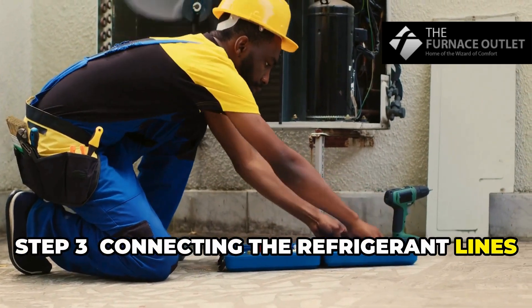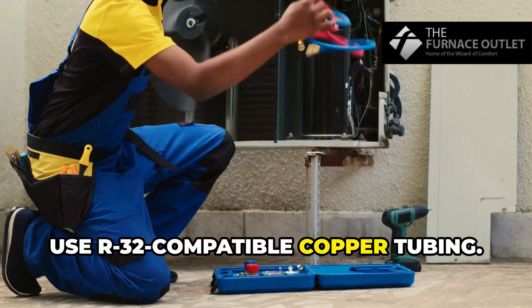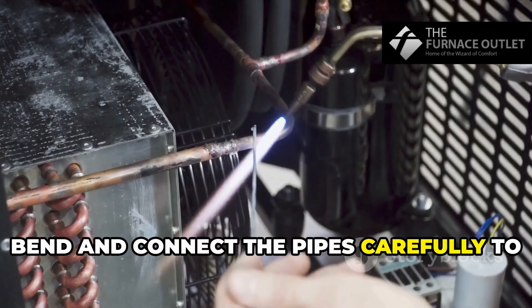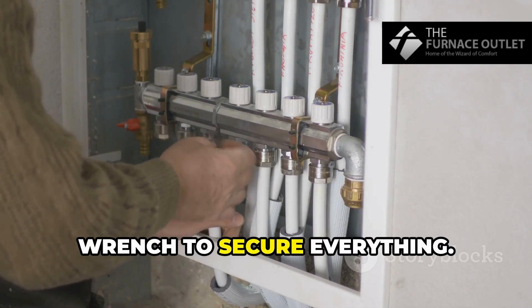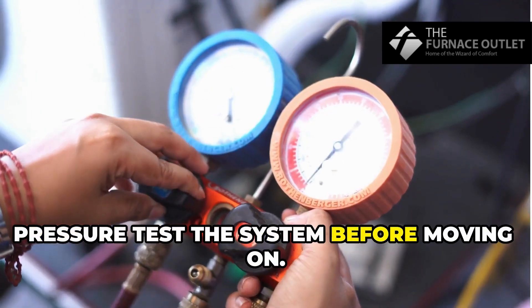Step 3: Connecting the refrigerant lines. Use R32-compatible copper tubing. Bend and connect the pipes carefully to prevent leaks. Apply flare fittings and use a torque wrench to secure everything. Pressure test the system before moving on.